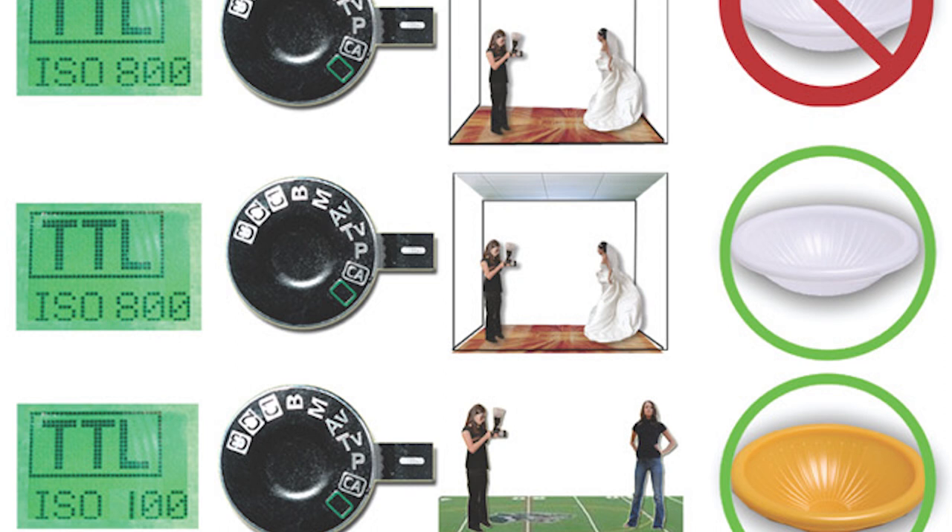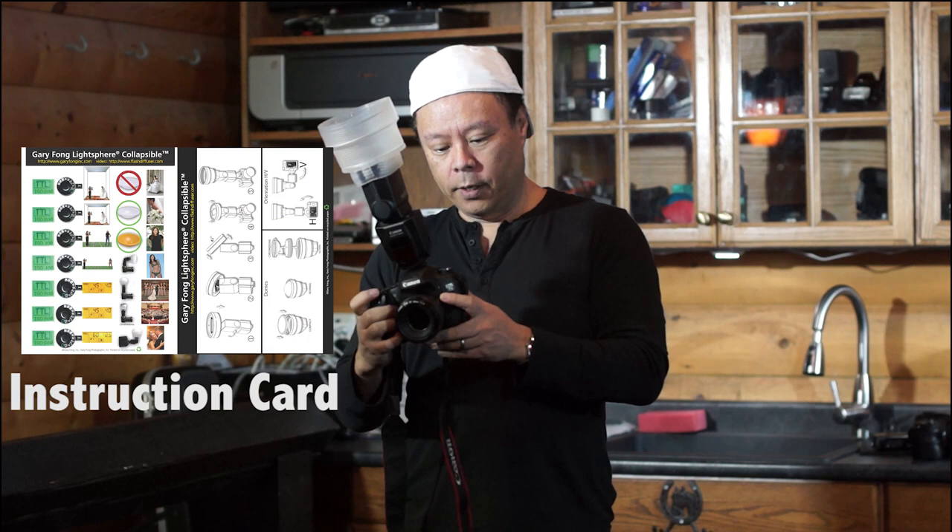All I'm going to do is just like on the instructions: set the camera to TTL, put it on ISO 800, program mode, and that's basically it. So let's do that shot — and perfect.